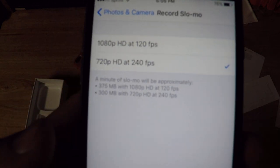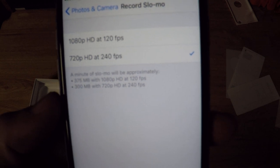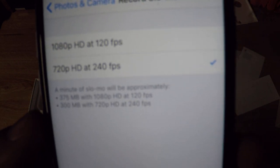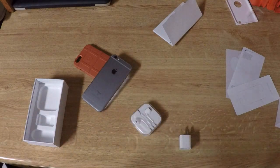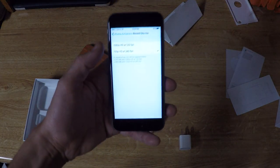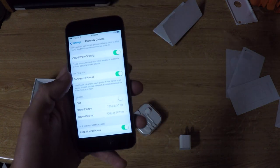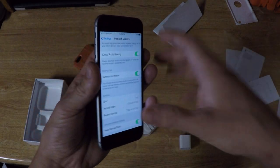The slow-mo is also going to be really cool. I can shoot 1080p at 120 frames a second, and then 720p at 240fps, which is actually crazy because that's better than my GoPro Hero 4 Silver — and this is on a phone, which I think is absolutely nuts. My friend Zach used it on his 6 Plus and the slow motion footage is just awesome.